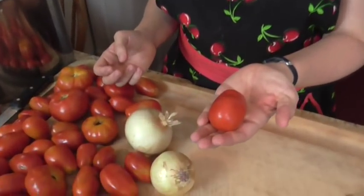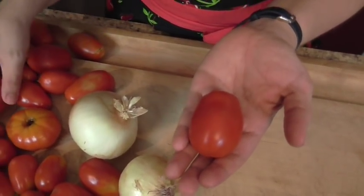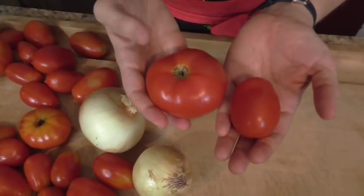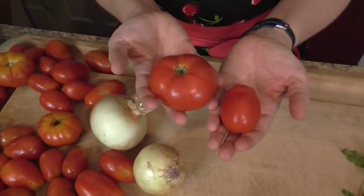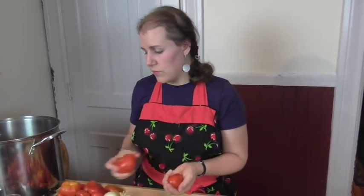When I'm making my salsa I like to use a couple different varieties of tomatoes, but you can use whatever you have. Roma tomatoes are not nearly as juicy, which makes a thicker salsa. I'm also going to be using a regular slicing tomato. I like to mix them. If you only have Romas that's perfectly fine. I wouldn't suggest using little cherry tomatoes because that's going to make a really sweet salsa and it won't work well for this recipe.